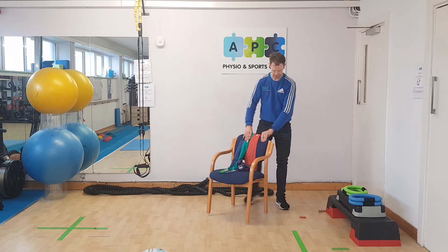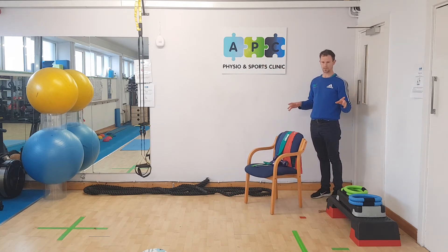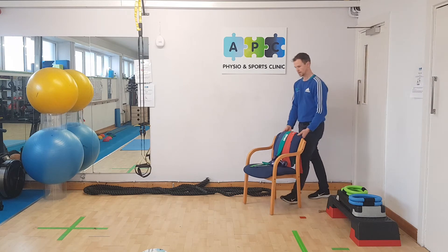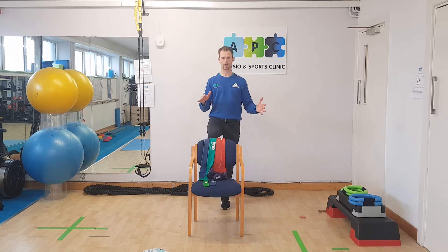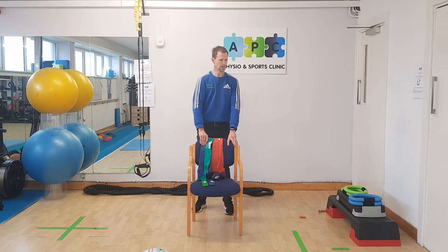Other exercises we can do are balance exercises in the corner. Always making sure safety is the number one thing — you're standing in the corner doing single-leg balance work. If you're feeling steady, stay in the corner; if not, be at the back of the couch or at the kitchen sink for your balance training.